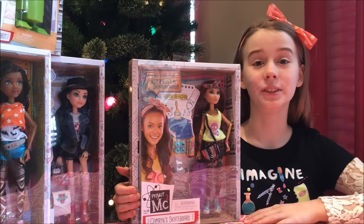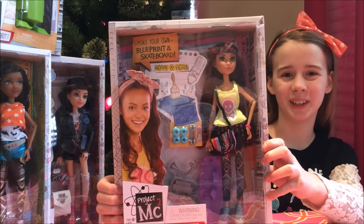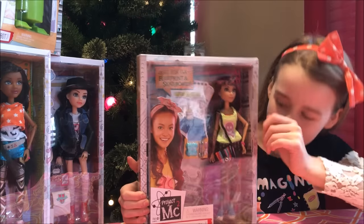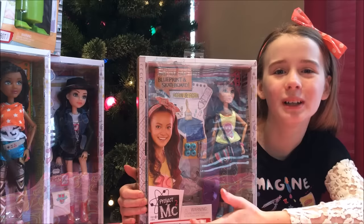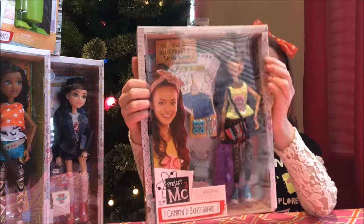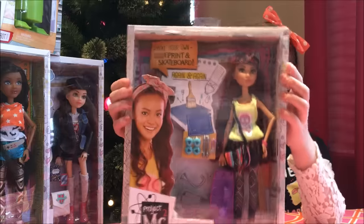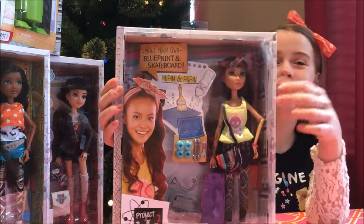Hey everybody, it's Luluvit, and today we have a Project MC Squared Cameron Coyle doll to review. This doll comes with a mini experiment: build your own skateboard, and you can take it apart and put it back together anytime. Cameron Coyle likes to rebuild stuff — she doesn't really like to follow instructions, she likes to rebuild it herself. She's known for her high IQ.